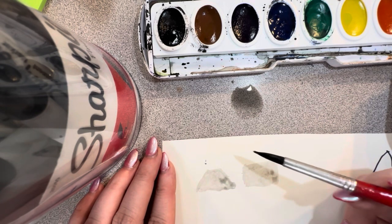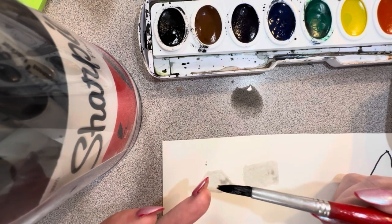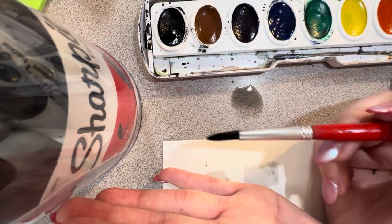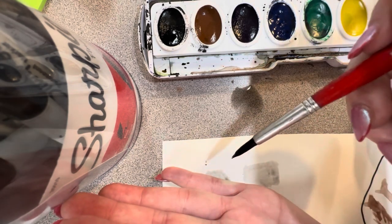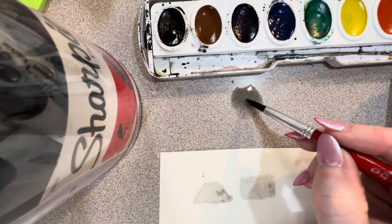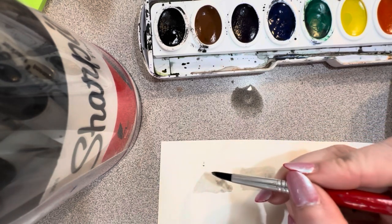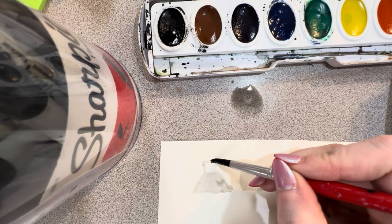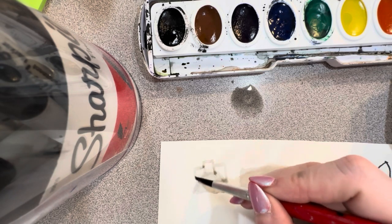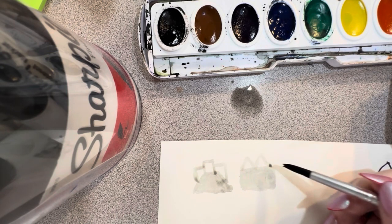Once I have this, I can start adding my columns. I'm going to angle my brush upward and just use the very end of my brush. I'm going to carefully start making my column shapes — they do not have to be perfect. I'm just making these little rectangle shapes and then little triangle shapes at the top.